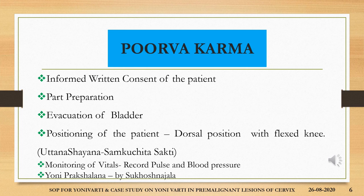The purva karma for yonivyapatharana include informed written consent of the patient, preparation of the part, evacuation of the bladder prior to the procedure, positioning of the patient in dorsal position with legs flexed at knees — uttana shayana with sankuchita sakti — monitoring the vitals like recording of BP, pulse, and temperature of the patient, and yoniprakshalana by sukhoshna jala. These are the prerequisites.